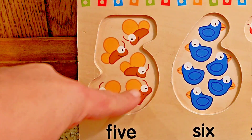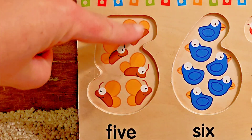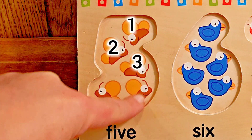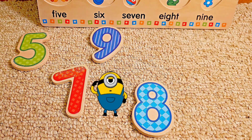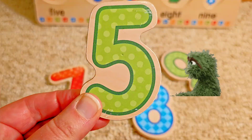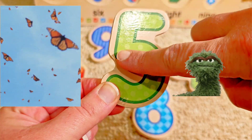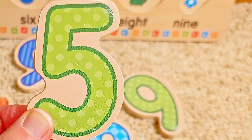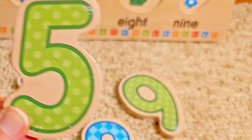What do you see down here? Five butterflies. Let's count them — one, two, three, four, five. Which is the number five? There it is. This is the number five. It starts at the top, goes down and around. What color is the number five? Green. You are so amazing. Let's put it in.